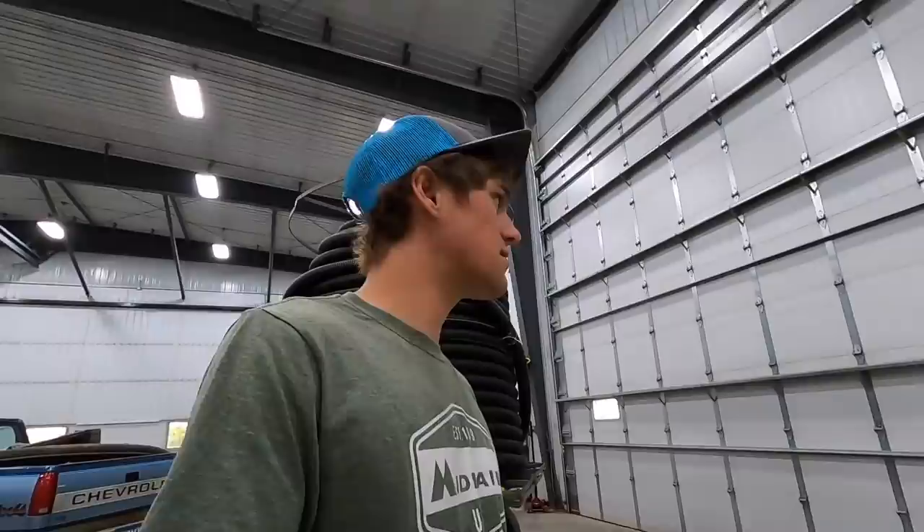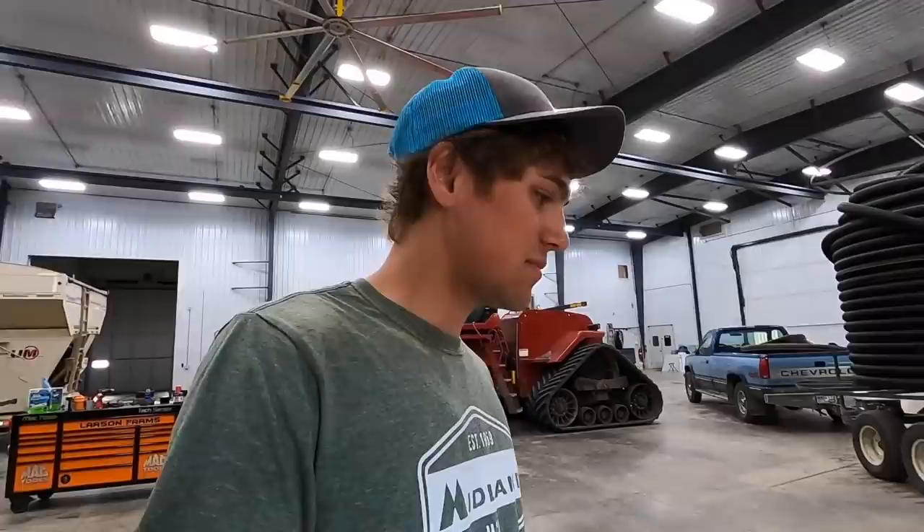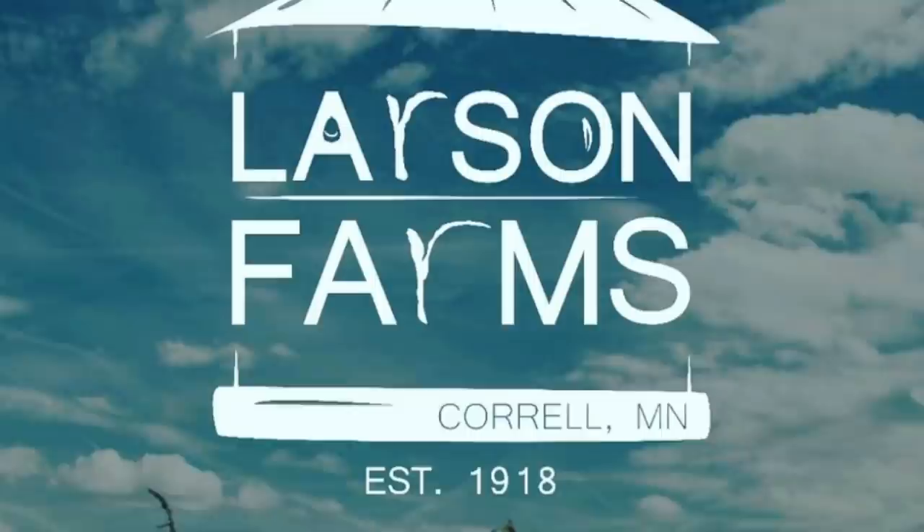Hey everyone, got a somewhat interesting day going to be happening today. Got to clean some sprayers out, load a chemical truck up for spraying corn because we finished spraying first pass soybeans last evening. We sprayed everything in roughly three days.